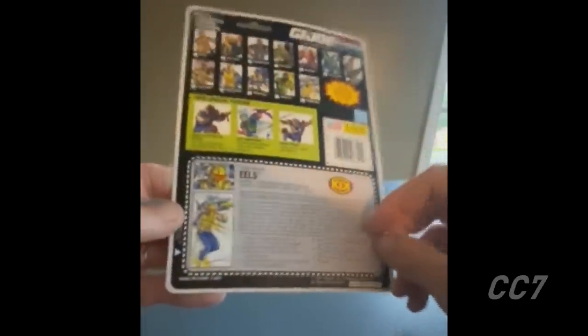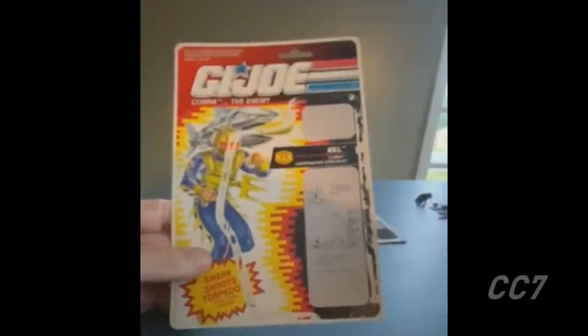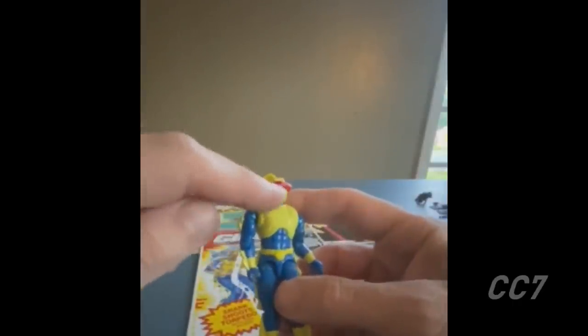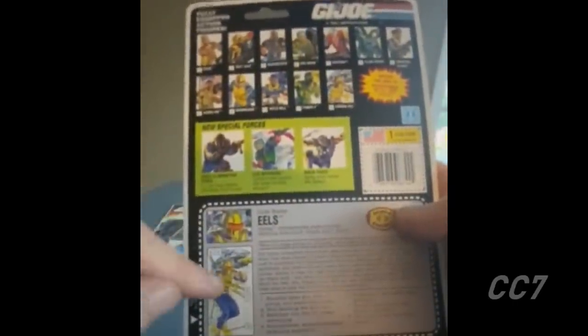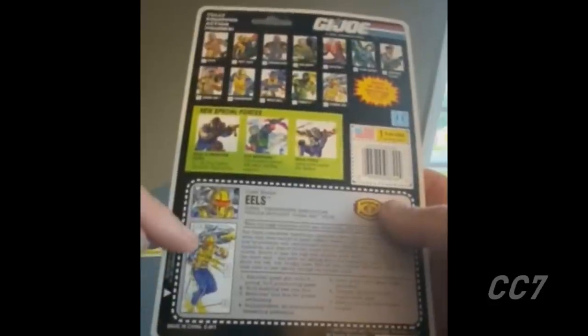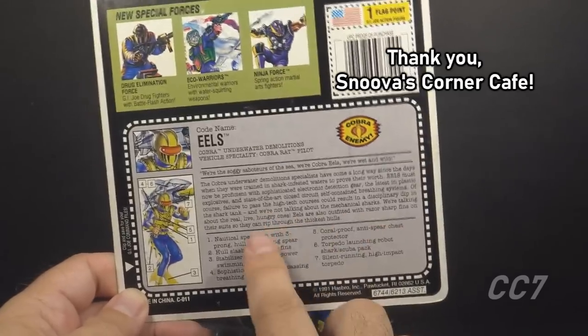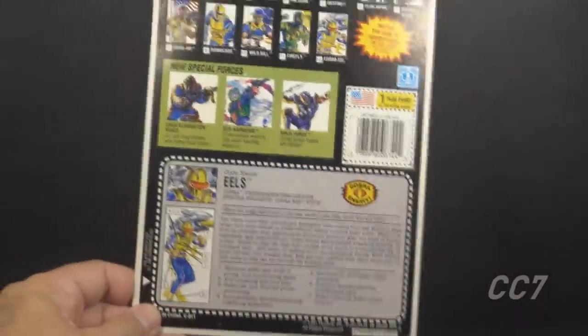One interesting detail: the figure has extra detail on the face — you can see where the grooves are, but they are unpainted. On the card art you can see black lines there were done. It would have been a cool addition to the figure's look. These 90s file cards had a numbered list of descriptions of features and accessories, which will be referenced when describing those features.